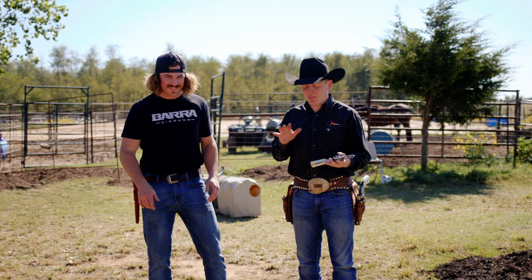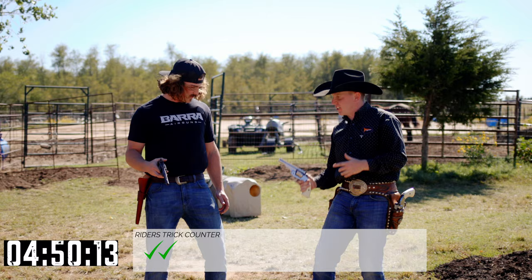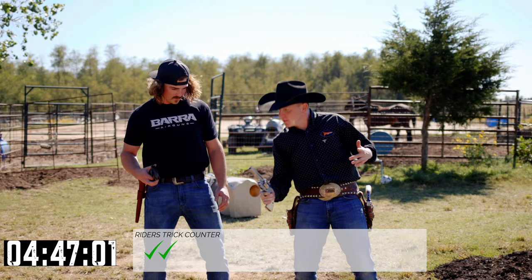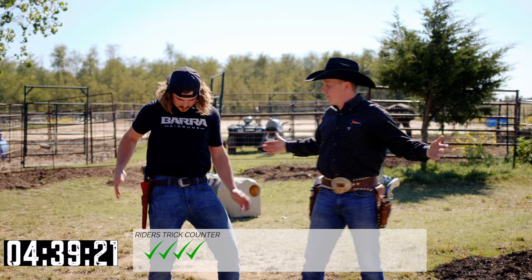All right, so let's just show some good backspin, good forward spin. Always try to start off smooth and then one good thing to do is try to catch it like you're in a gunfight. Let's see the holstering one. That's like Roy Rogers right there.